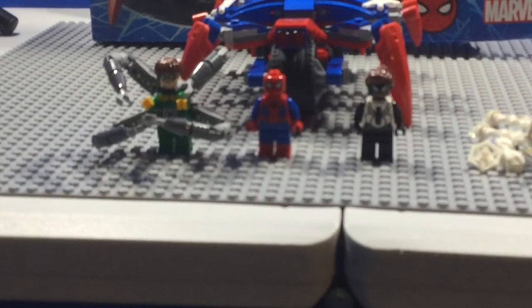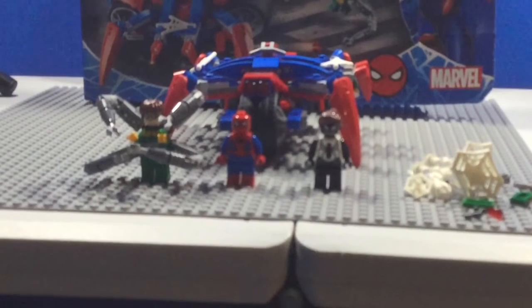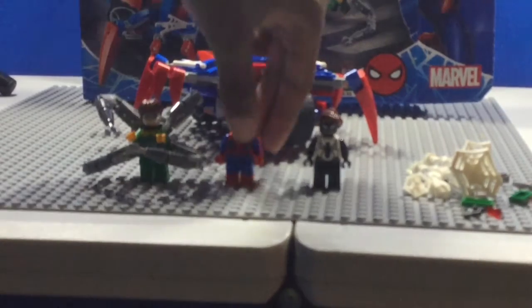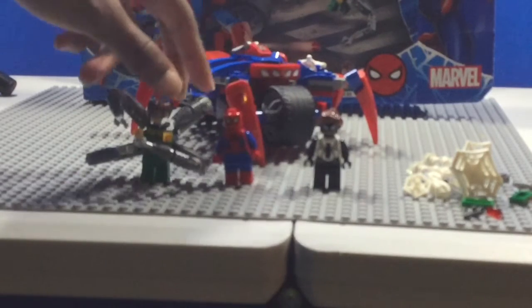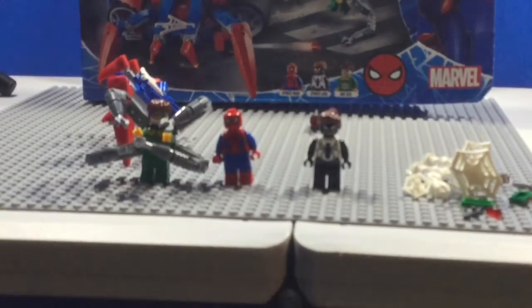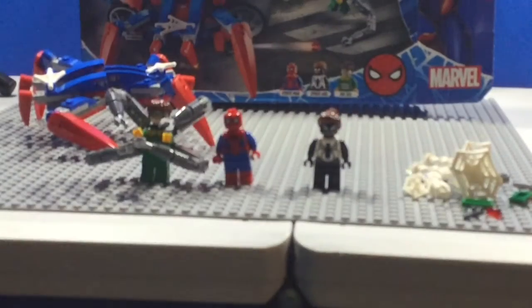Now on to the vehicle. This vehicle is a mixture of the Spider-Bike mixed in with the Spider-Crawler. If you turn it around, it comes with some stud shooters, two wheels, and a place for Spider-Man to drive — you can sit him over here. There is also a really cool feature: if we pull this apart, you can put these two pieces together to make another Spider-Vehicle, so Spider-Man and Spider-Girl can both drive.